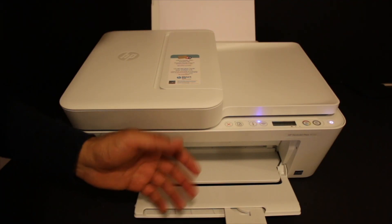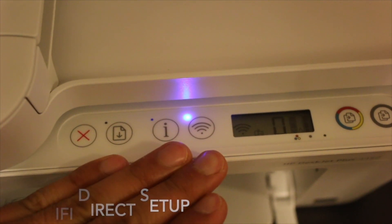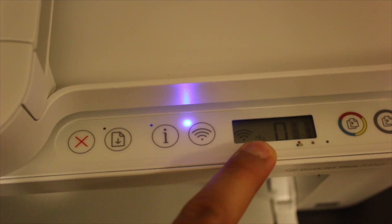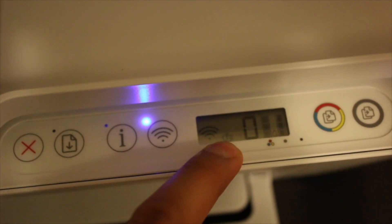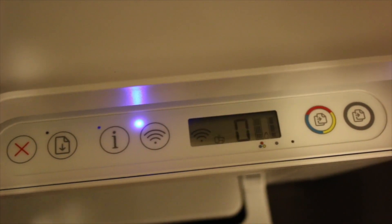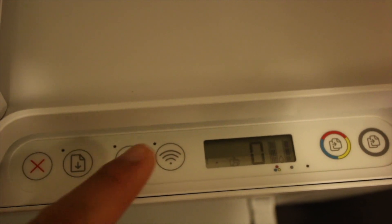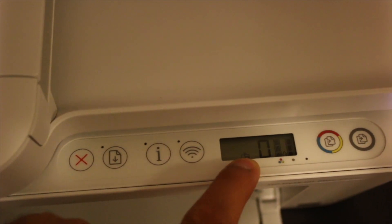Wi-Fi Direct setup uses the printer's built-in Wi-Fi system. We're looking for the Wi-Fi Direct icon — the smaller one on the control panel. If you don't see it, we need to activate it by pressing the Wi-Fi icon once, which will switch off the blue light and turn on Wi-Fi Direct only.